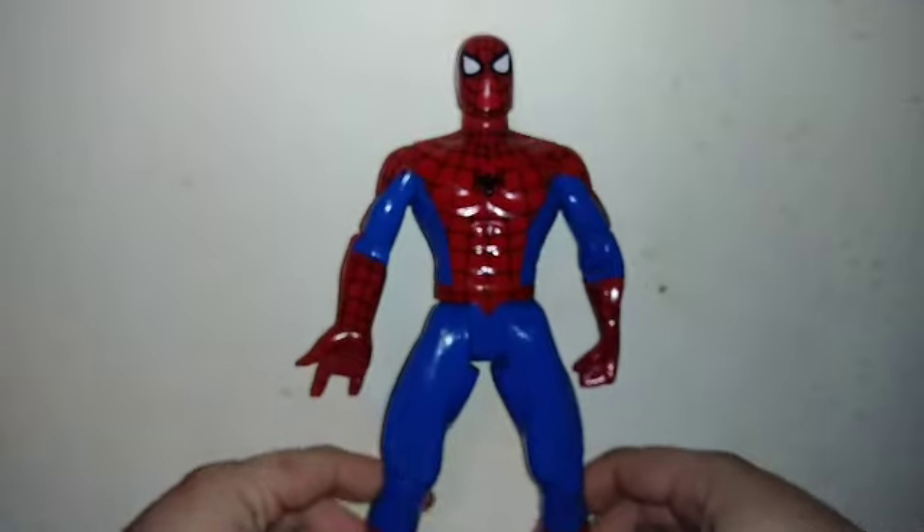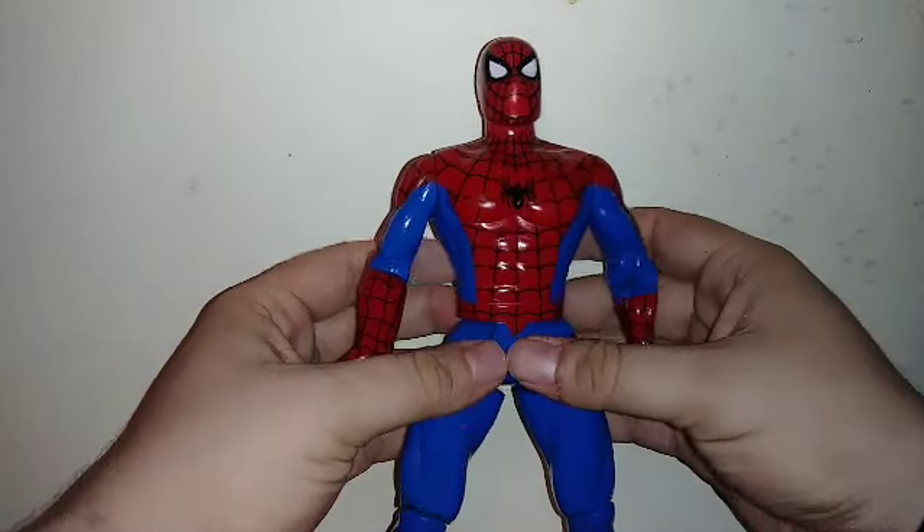The way the legs are, unfortunately it is hard to stand up. You have to balance it just right.